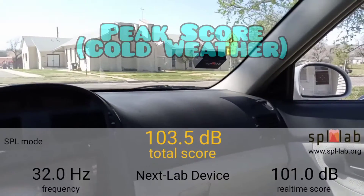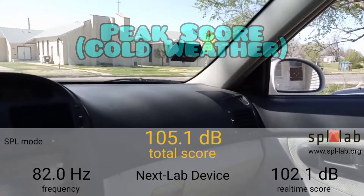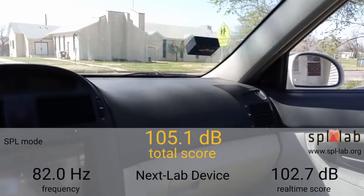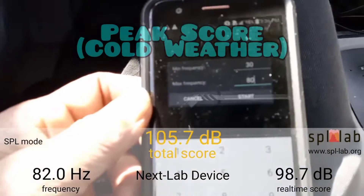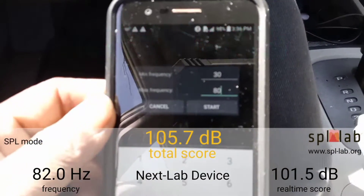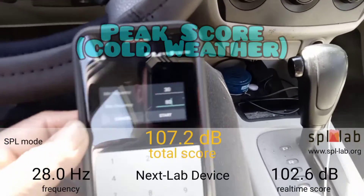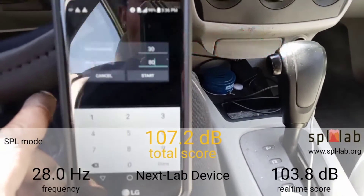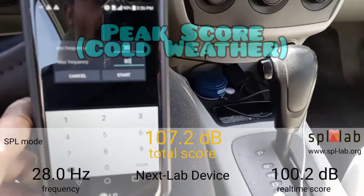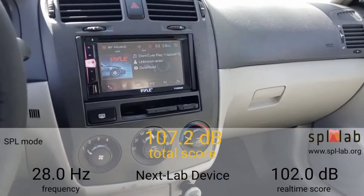Yes indeed, meter on the dash. Y'all know how we do — start off with our tone generator frequency sweep from 30 to 80 hertz. Let's get it.